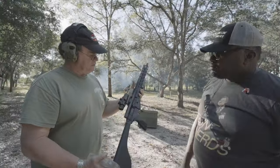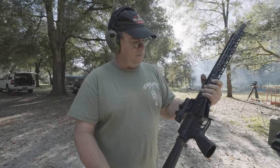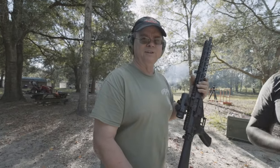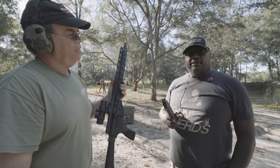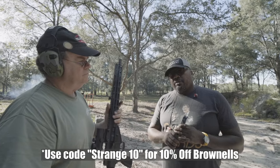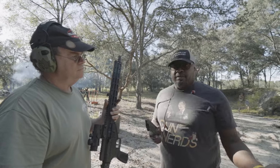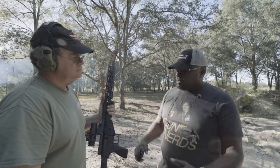We just put this Primary Arms optic on real quick — it works. Foxtrot Mike. Say that five times fast — it's impossible to say. I think our code is HANK10 for Brownells. I'll run the code right here — you guys can use that and save 10% off at Brownells. You can't stack it with other deals, but if you're going to Brownells to pick up some stuff and want to save some money, you can use that.